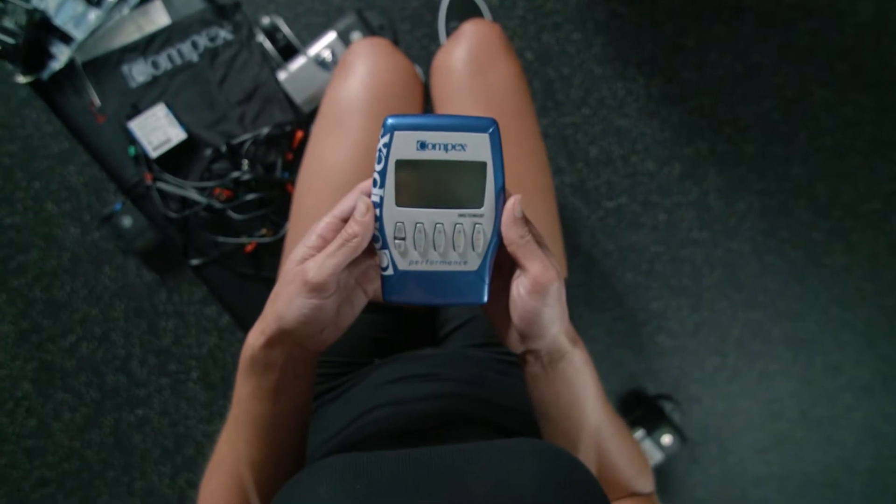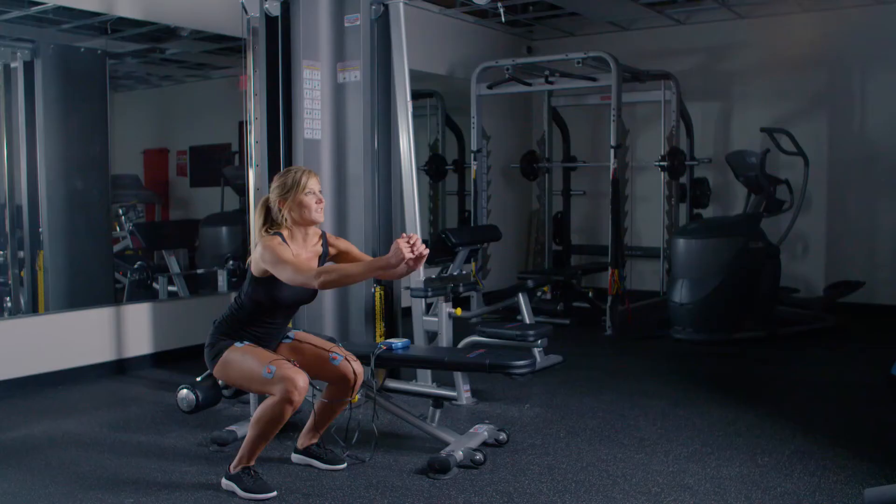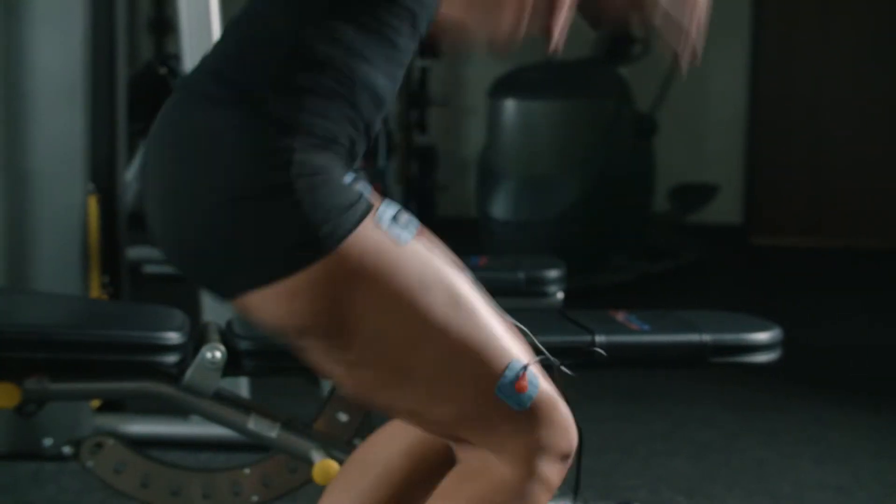The Compex Performance Muscle Stimulator is designed to help you gain strength and improve your fitness. No matter your fitness goal, the Compex Performance Muscle Stimulator is your training partner to take you from good to great.